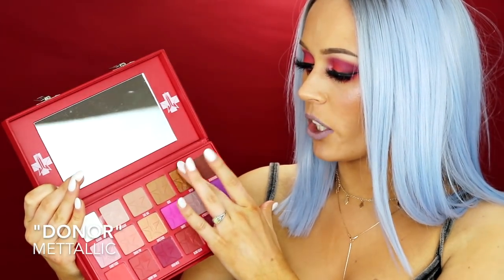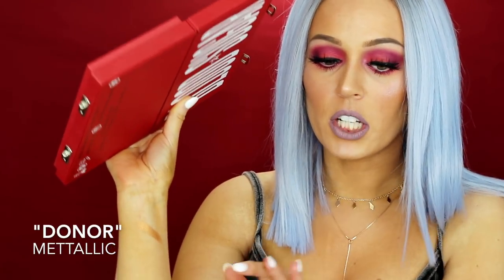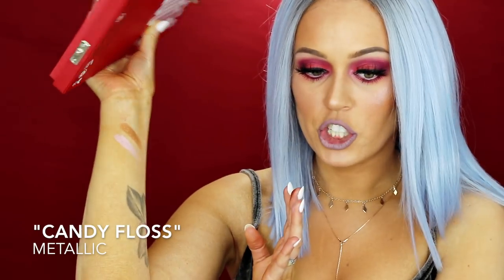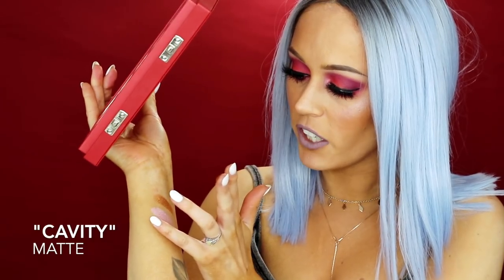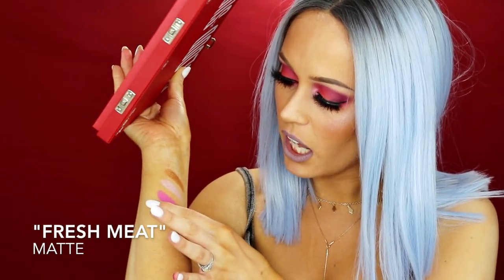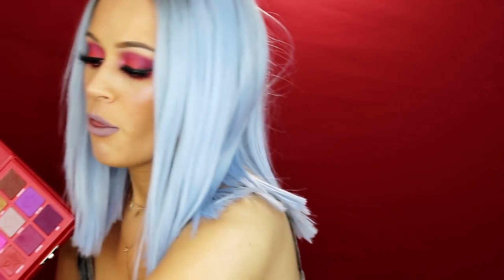I already swatched Donor when I first got it because it's one of those shades a lot of people were anticipating. She is literally buttery — that's just one swipe. Candy Floss is so gorgeous, and I'm actually wearing her as a highlighter today. Cavity, that pink, is very stunning. Fresh Meat, that purpley color, is beautiful. And the star of the show — Blood Sugar — this rusty, gorgeous red. They're all beautiful shades. I 100% think if you can get your hands on this palette, invest in it.